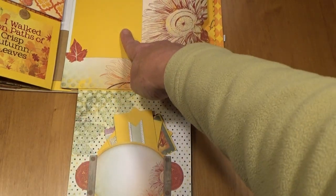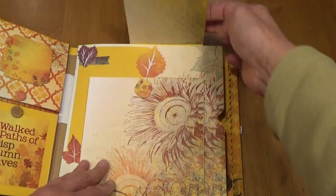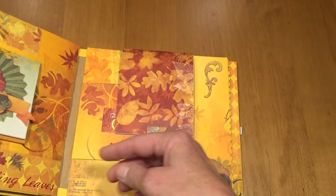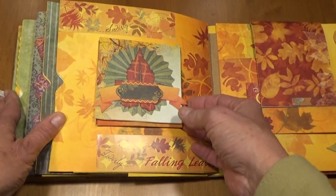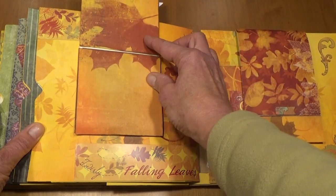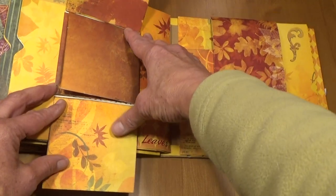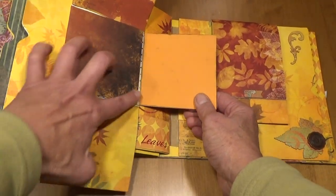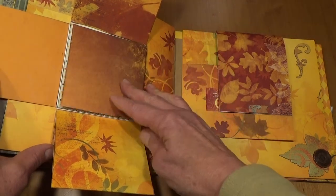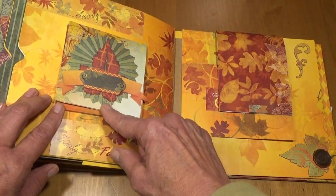There's a place for a 4 by 6 photo here. And then on this page, this is 4 by 4 inches. This opens up, opens up again, opens up again, and opens up again. So you can put a total of 9 photos and journaling in here, and then it closes with a magnet.